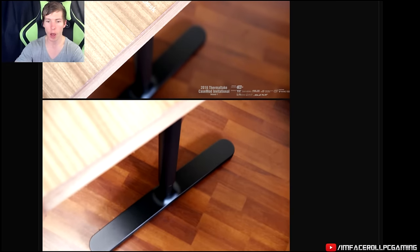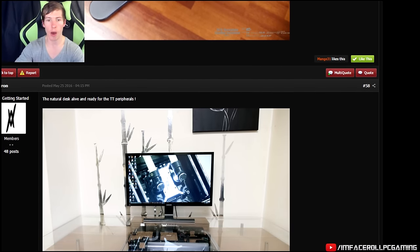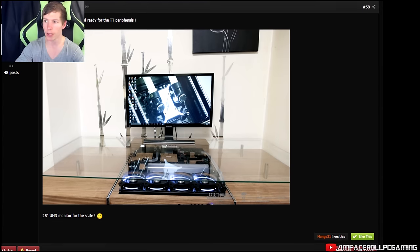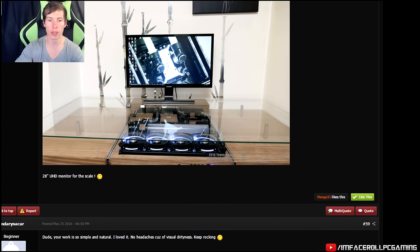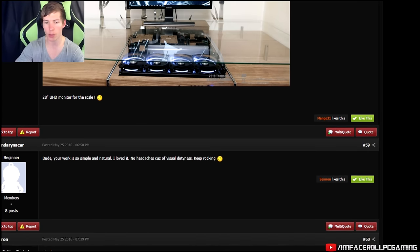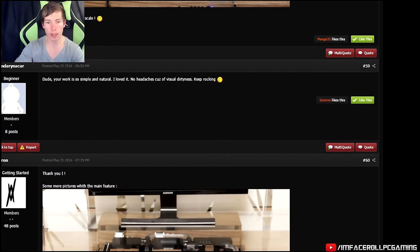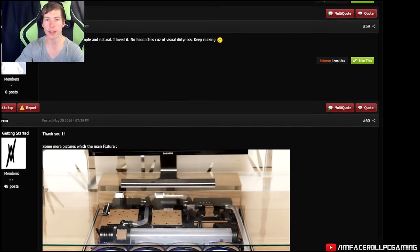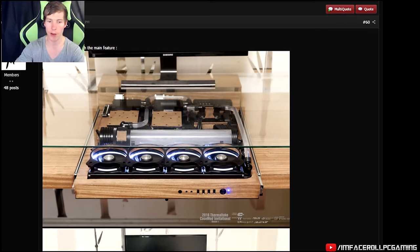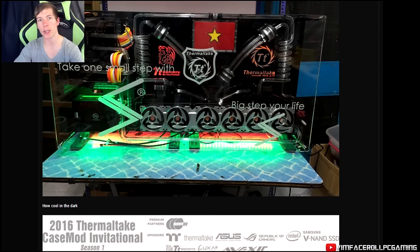It simply slides in and here is the whole setup. Obviously no keyboard or mouse yet, but the end result is phenomenal — a really clean design. I know a lot of you guys will appreciate how clean that is. Overall I love how you can see the components through the top of the glass.